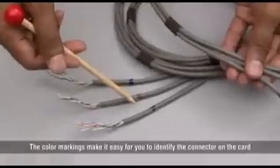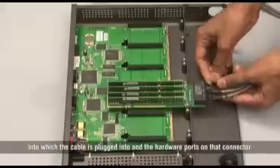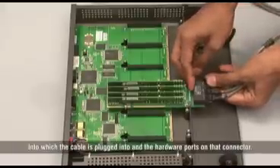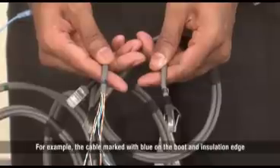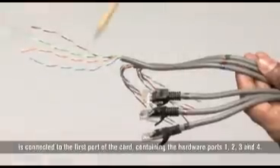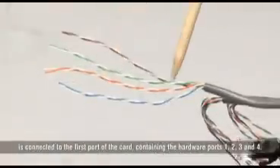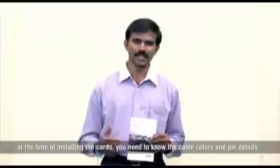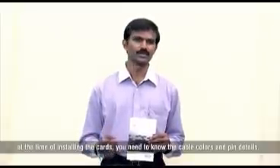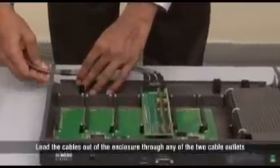The colour markings make it easy for you to identify the connector on the card into which the cable is plugged into and the hardware ports on that connector. For example, the cable marked with blue on the boot and insulation edge is connected to the first port of the card, containing the hardware ports 1, 2, 3 and 4. I would advise you to keep the Eternity Quick Start guide ready, because at the time of installing the cards you need to know the cable colours and pin details.